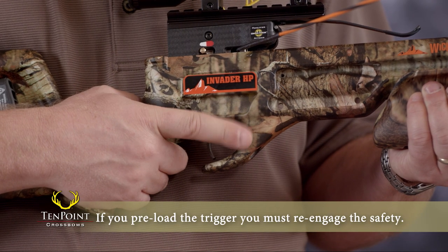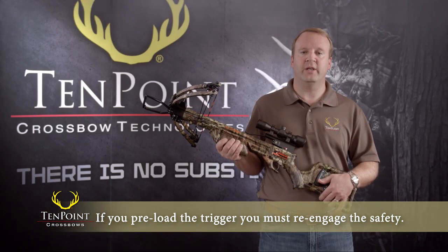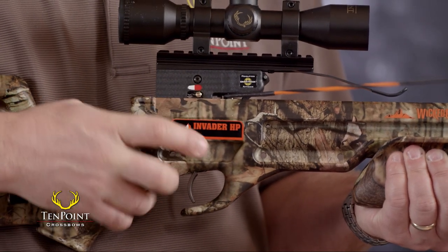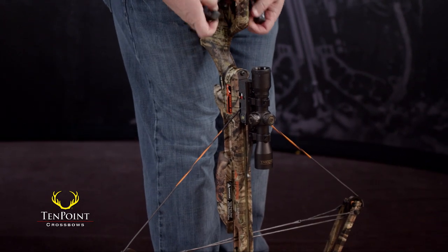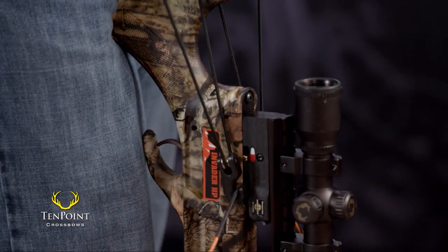First, if you preload the trigger on safe — the white position — you must re-engage the safety by removing the arrow, moving the safety knob to fire, the red position, and pulling back forcefully on the bowstring as if you were cocking the bow. The bowstring always sets the safety, just as it did when you cocked the crossbow in the first place.